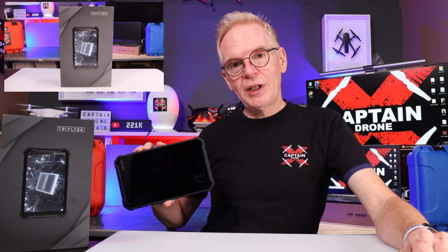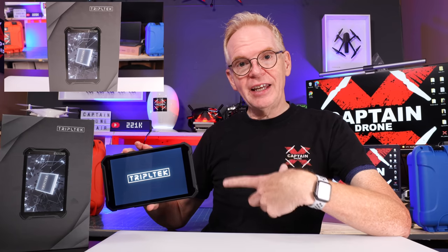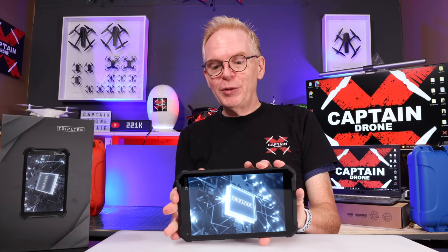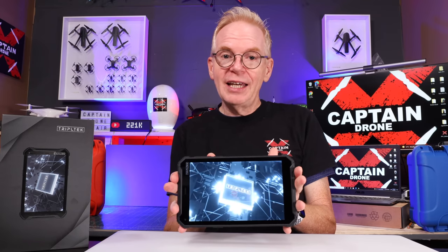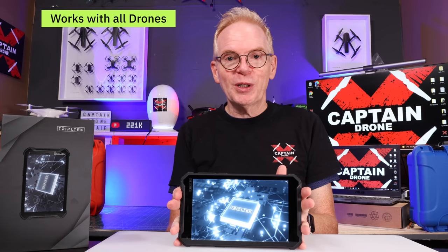Hey everyone, welcome to my channel. Triple Tech has a brand new tablet on the market — the 8-inch Pro — and it's designed for drone pilots. It's all designed for outdoors. It's kind of like a phone in a tablet. It's one of the few on the market and they say it works with every drone. I've tried it with several drones already and it seems to work quite well.